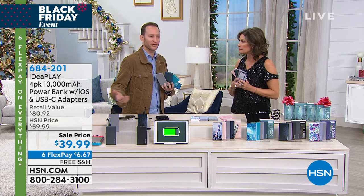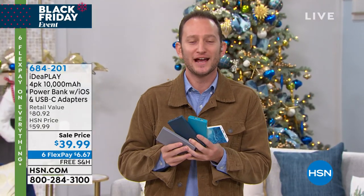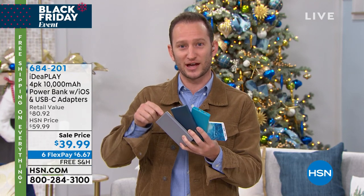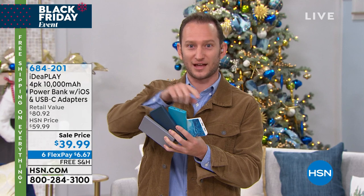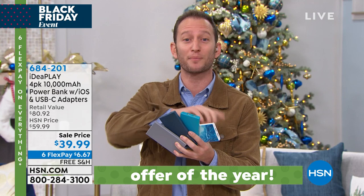We're always looking for a plug, and we never carry an outlet with us — but now you can. The crazy part is they break out to $10 a piece. When you're looking at 10,000 milliamps as a four-pack, it's not 2,000 or 4,000 — this is 10,000, 10,000, 10,000, 10,000 milliamps. Shop around — you can't find this price anywhere.